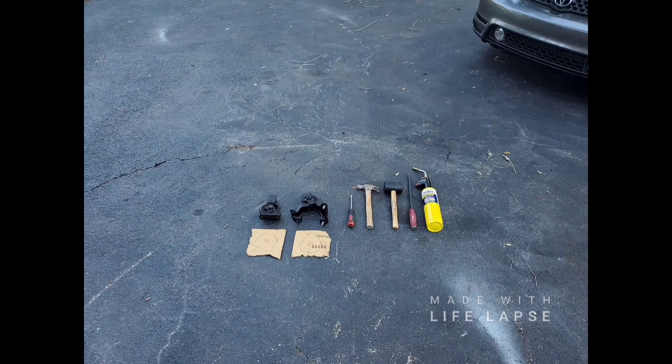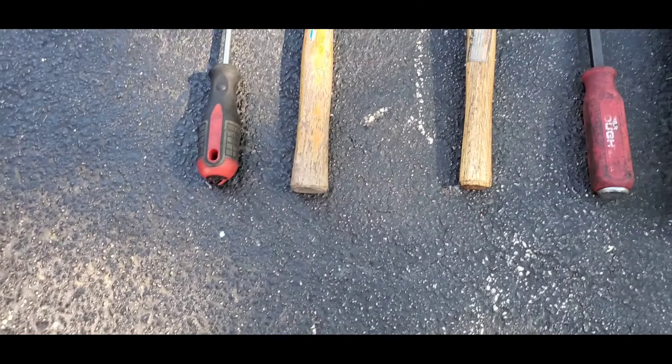What up everybody, Speeds and Tricks here coming at you with a little how-to today. This is going to be how to do polyurethane mounts.